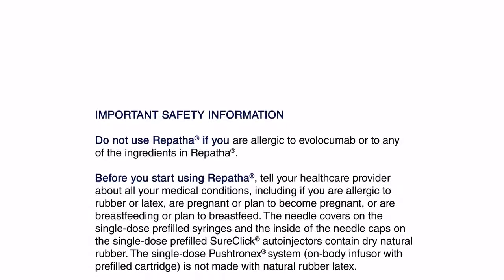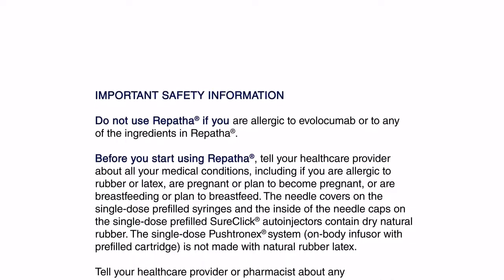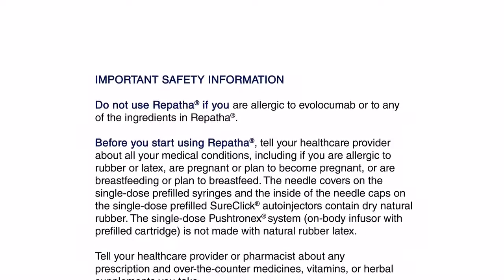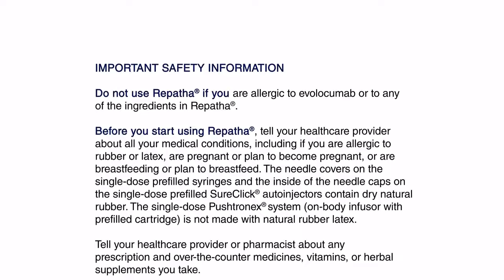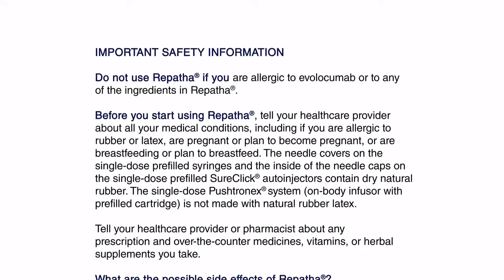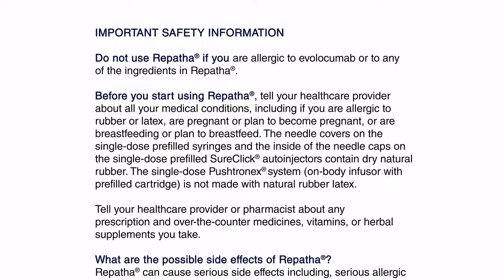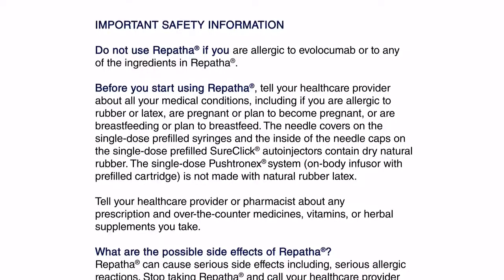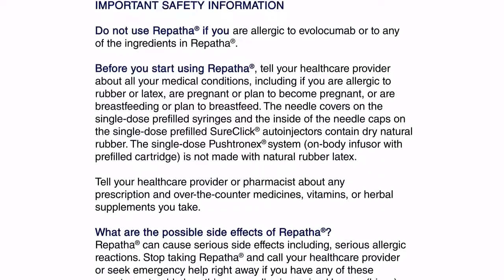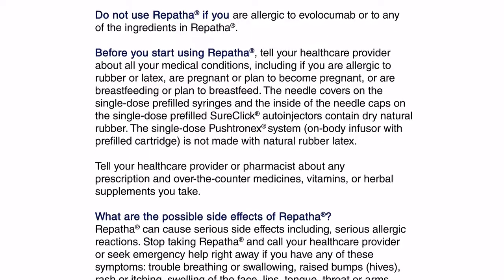Important safety information: Do not use Repatha if you are allergic to evolocumab or to any of the ingredients in Repatha. Before you start using Repatha, tell your health care provider about all your medical conditions, including if you're allergic to rubber or latex, are pregnant or plan to become pregnant, or are breastfeeding or plan to breastfeed. The needle covers on the single-dose pre-filled syringes and the inside of the needle caps on the single-dose pre-filled SureClick auto-injectors contain dry natural rubber.